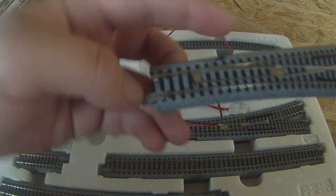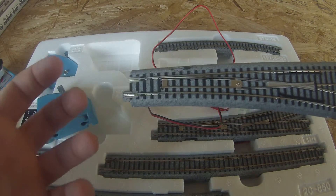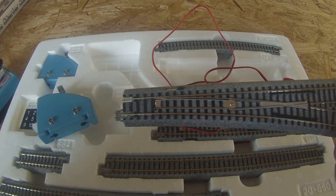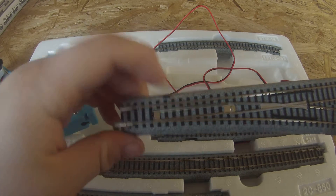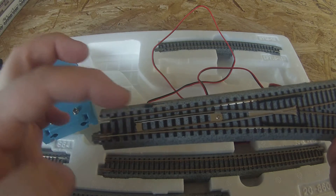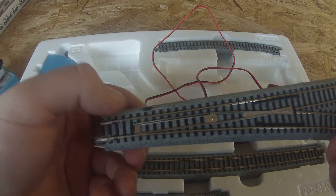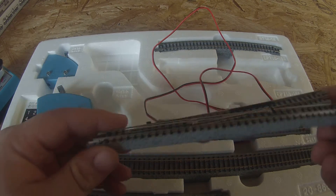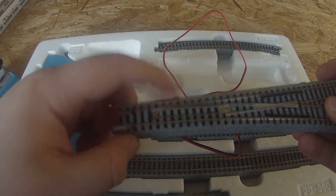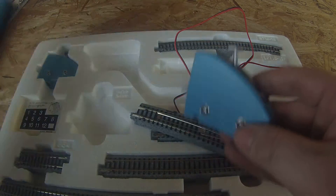As for the construction of the switches — if you've ever cocked a gun or shifted a brand-new manual transmission car into gear, it's that kind of mechanical, well-oiled feel. That's how these feel. I believe it's got a magnet in it that helps it hop back and forth, especially with the electronic action. You can actually control this both manually by using that little tab there, and you can control it electronically from the switch.